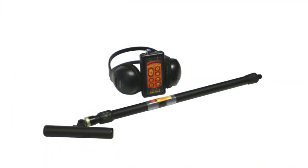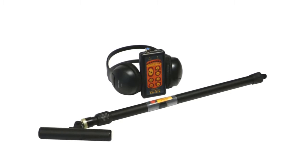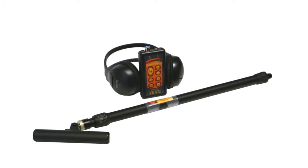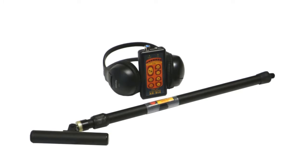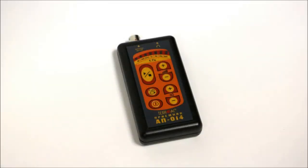Hello, today we are going to tell you about the budget cable locator developed and produced by Techno-AC — the Success CBI 116N. This cable locator was developed for fast location of buried live cables at depths up to 6 meters, at 50, 60, or 100 Hz frequencies.